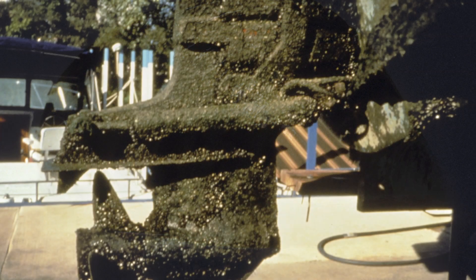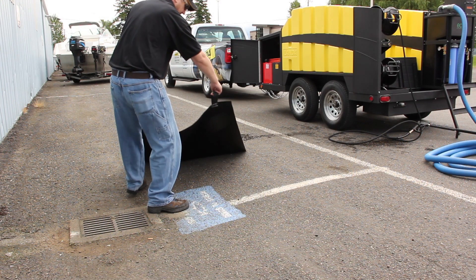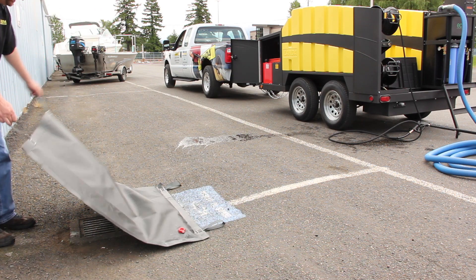We have zebra mussels, we have water runoff that's infecting and polluting our streams. We have parking lots where oil and grease run off and go down into the storm drains, and that's causing problems for some municipalities with drinking water.